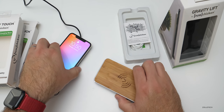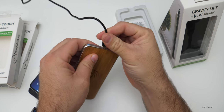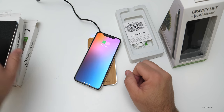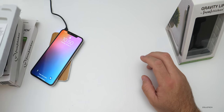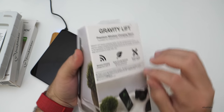Same thing — just plug this one in and there you go, that one's charging. And if you'd rather have these upright, we've got this one as well: the Gravity Lift. Let's go ahead and open it up.